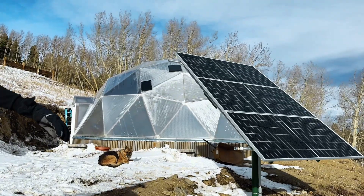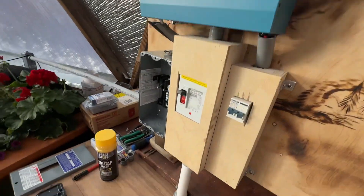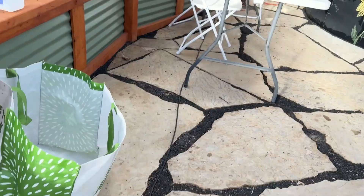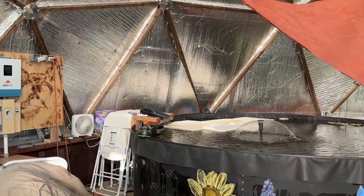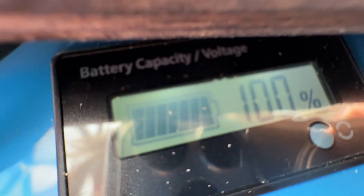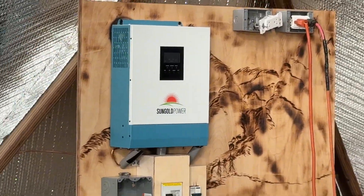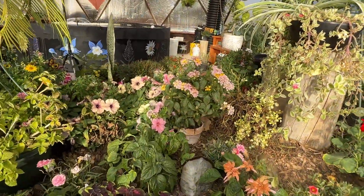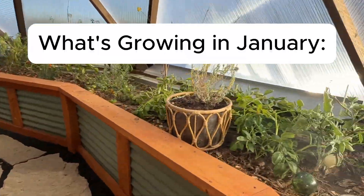The dome is officially off-grid and powered by a solar array built earlier in the year. We have an inverter charge controller inside that converts solar energy into power stored in two batteries. This currently powers the climate battery fan, the water pump in the pond, and other fans, but is not quite enough to run a space heater all night long. It's easy to charge the batteries to 100% on a single sunny day, which is more than enough to run the fans. Additionally, we could use that energy for grow lights and additional circulation fans to help with airflow.